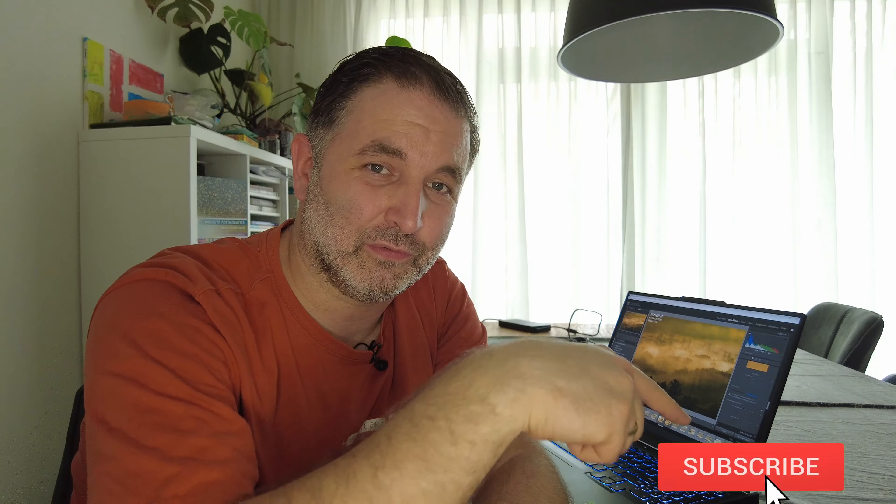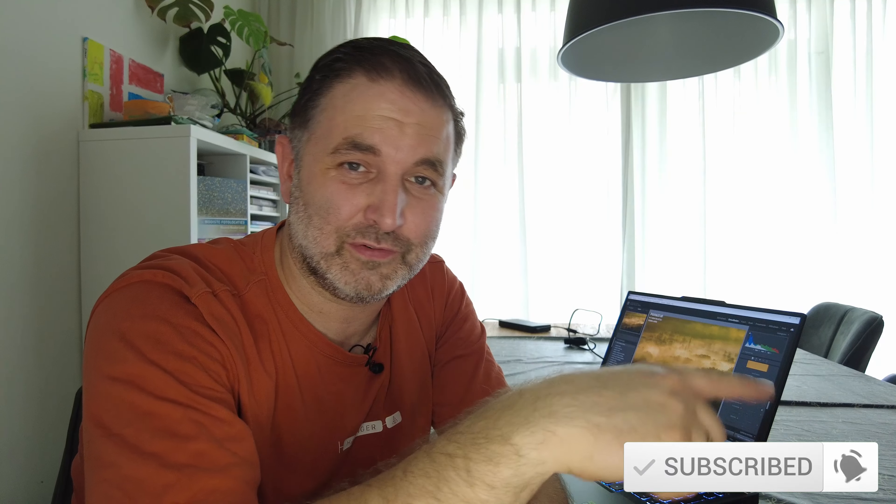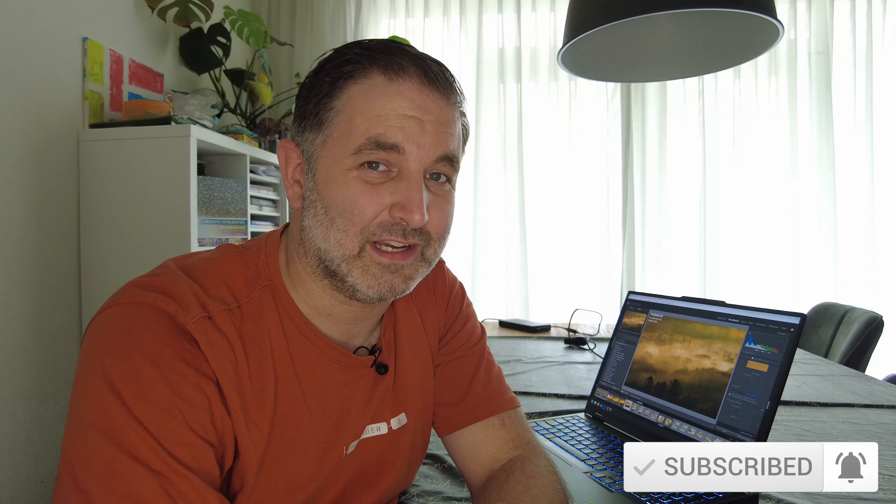There is also a subscribe button. If you haven't subscribed, I do a lot of on-location photography — mostly landscapes, but also cityscapes, animals, and birds. It's a weekly channel with new videos every Thursday and Sunday, full of tips, tricks, and on-location material. If you're interested, please consider subscribing. If you have any questions about OM System cameras, feel free to contact me via my website or the comments. As an ambassador, I'll always do my best to help. Hope to see you next time!